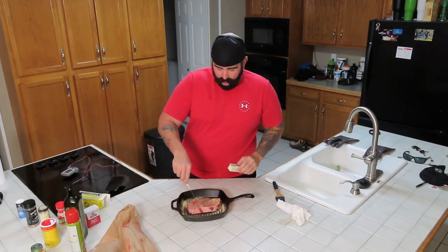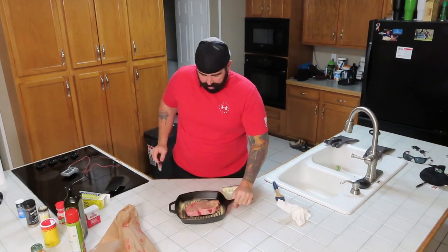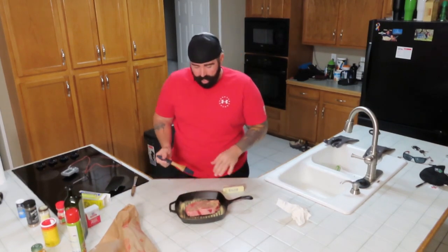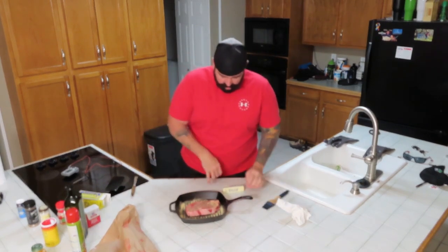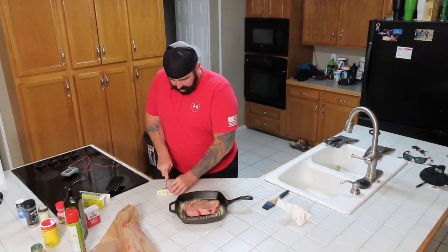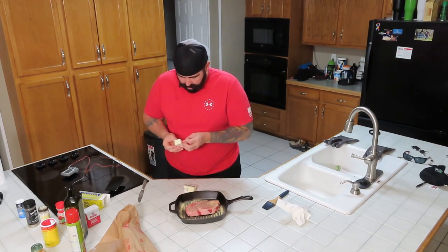I'm going to put some butter around here in this section of the pan. Periodically I'm going to go out with my baster and baste it up a little bit while it's in the smoker — probably every 10 minutes. Open the smoker up and get that butter and garlic powder basting up real nice.